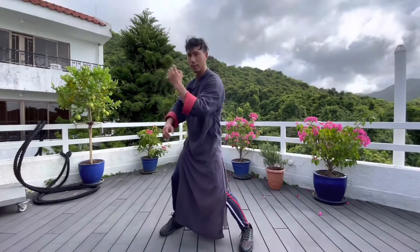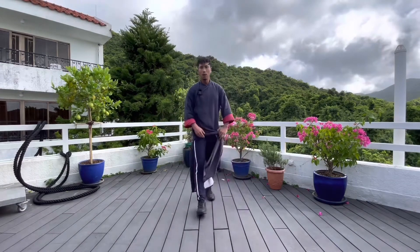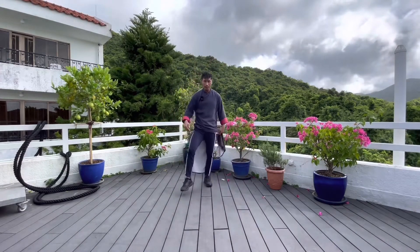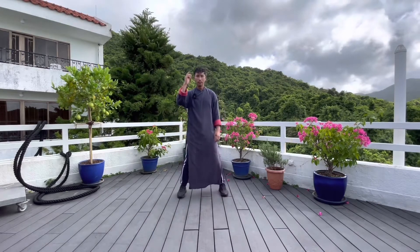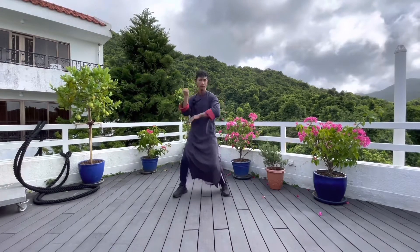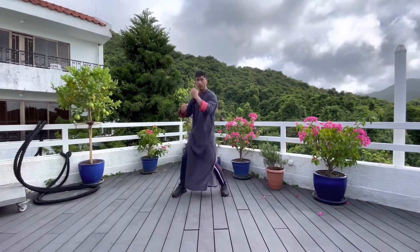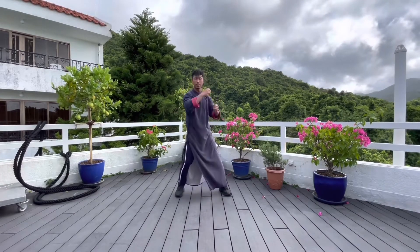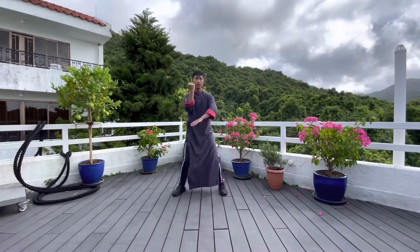Not this energy — this energy. Remember. We can practice more standing. Standing ten times like that: one, two, three, four, five, six, seven, eight, nine, ten.